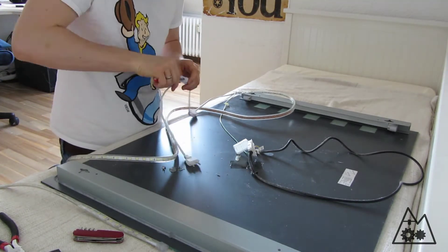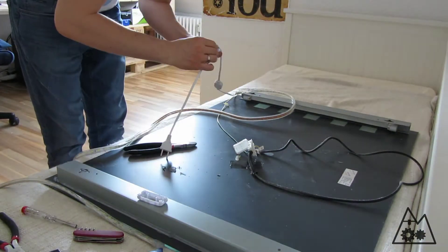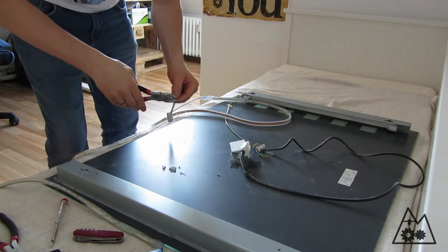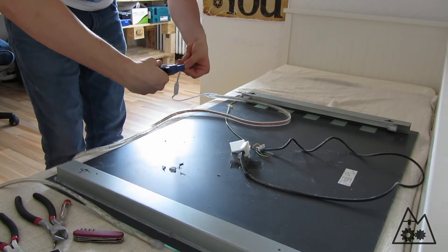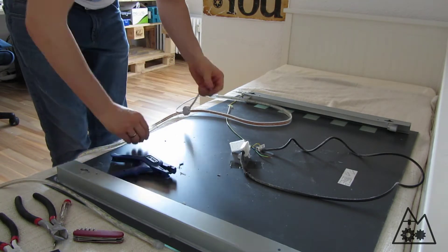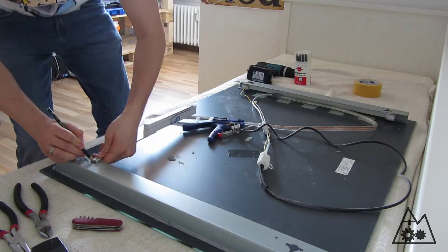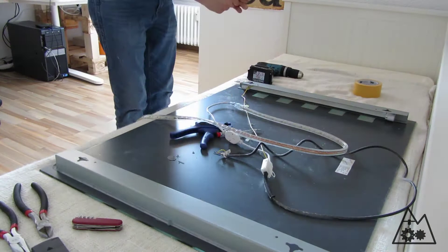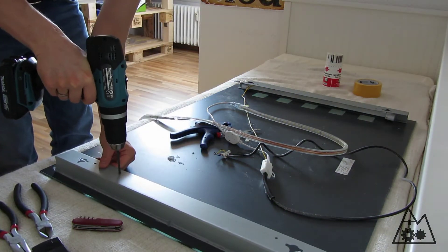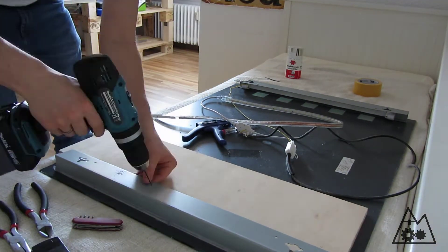I then removed the switch of the LED strip so I could connect the cables of the LED to the connection point of the mirror. After reconnecting the cable to the connection point, I drew lines on the aluminium frame to drill the holes in it. I marked the positions of the holes in between the visible points from the mirror's side and laid wood underneath so I wouldn't damage the mirror.